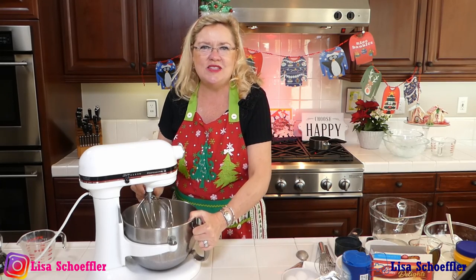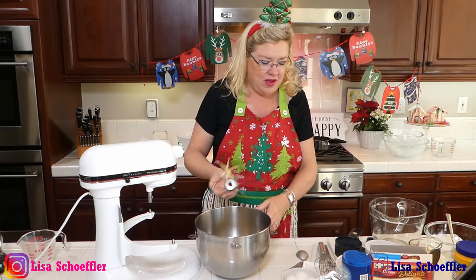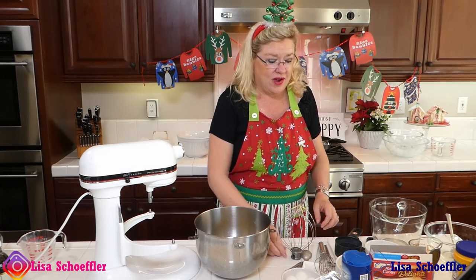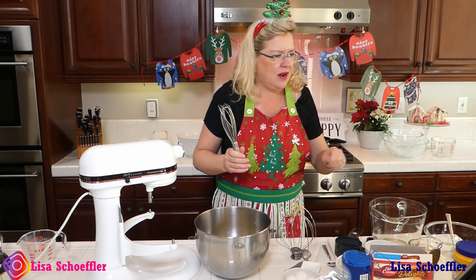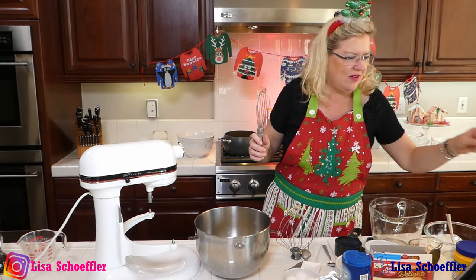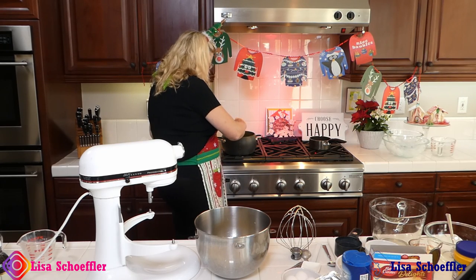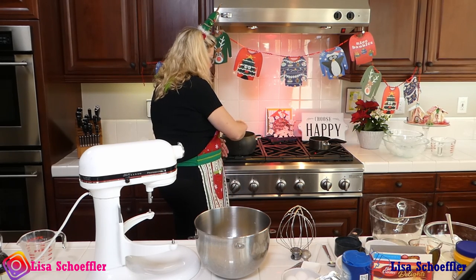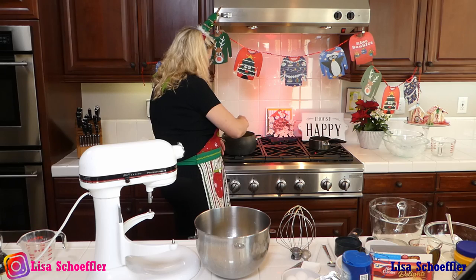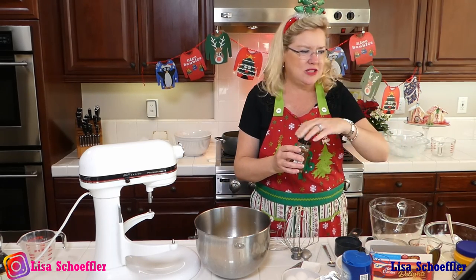So I have whipped the egg yolks and the sugar together, and I have the milk and the half and half warming up behind me. I am going to get my instructions here and make sure I get it all going. We're going to get the milk warmed up quickly, and then I will temper it into the egg yolks.